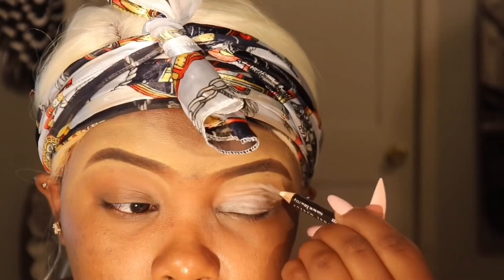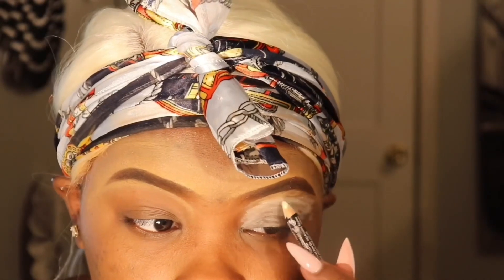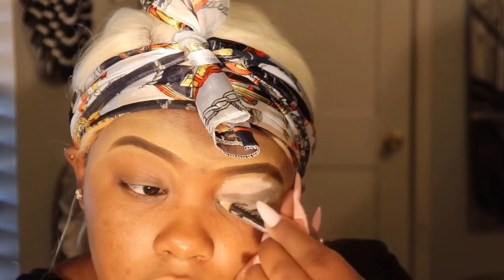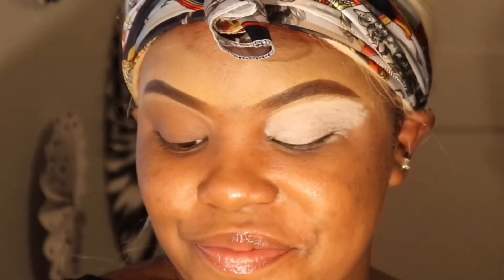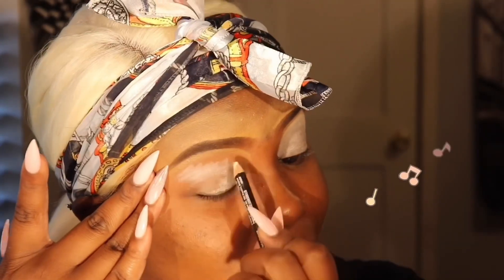Just going to get it all the way up in there and bring it to the top. It's mixing a little bit with the concealer but it's all cool — I'm just going to try to get it as white as possible. What I learned is that when you're doing poppy colors, it's good to use a white base instead of a concealer.